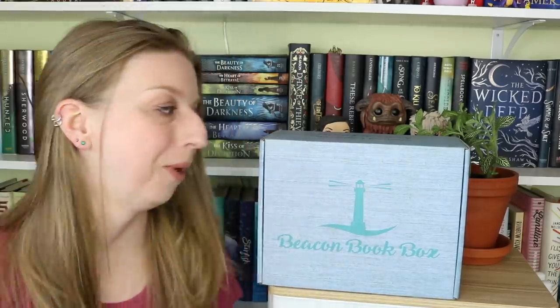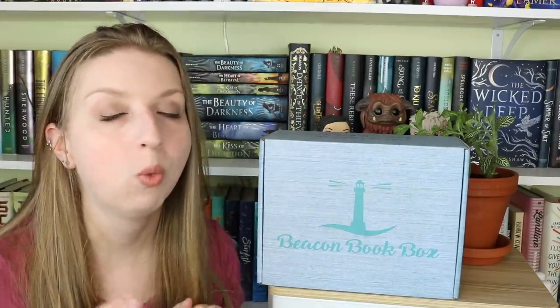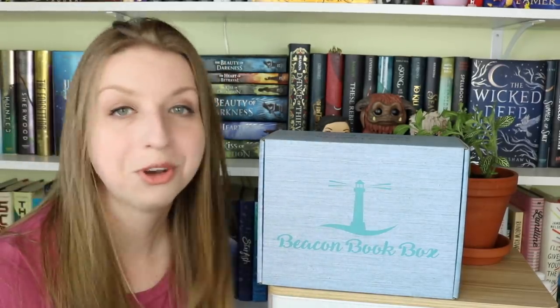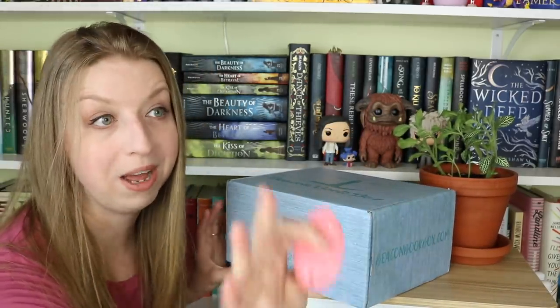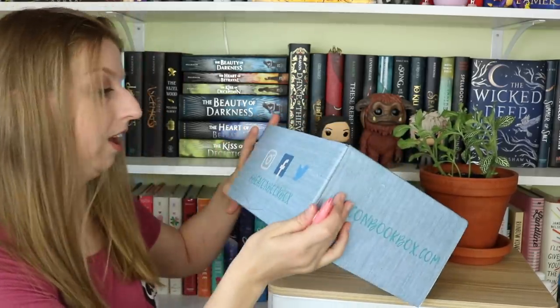Welcome back to my channel! I'm here for the Beacon Book Box unboxing for the month of May. This month's theme was 'Layers of Magic,' so it's gonna be pretty stellar. All the info is in the description — promo code is chelsea5, you can use it on this box or on special edition boxes. Their Five Dark Fates box is looking pretty great as they're revealing things, just tossing that out there.